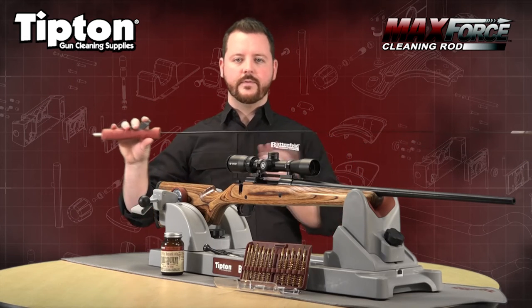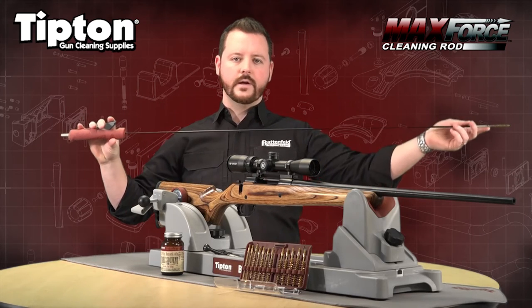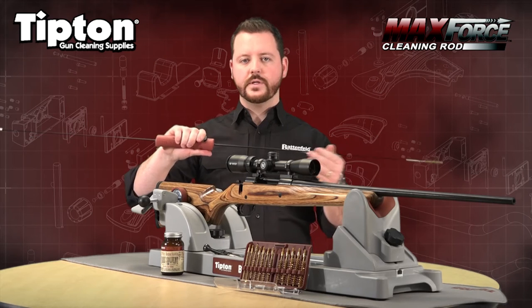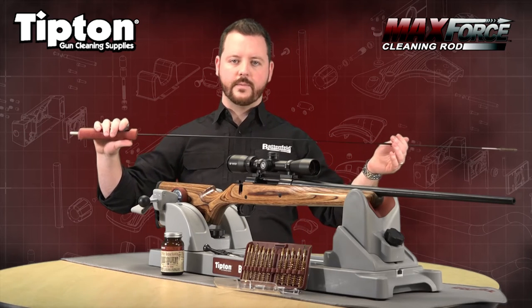It has 40 inches of usable length from here to here, allowing you to clean from pistols to small 22 rifles to large magnum rifles.